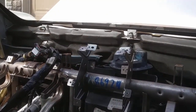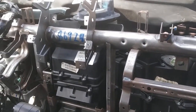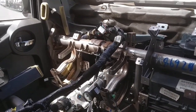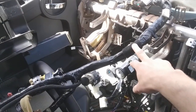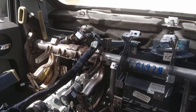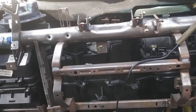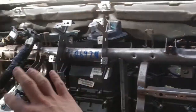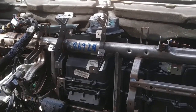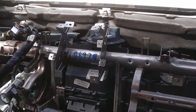All the instructions say that this whole metal unit here has to come out of the car in order to do the heater core. So what everybody tries to do basically is leave behind all of your wiring, which is a nightmare — it runs all over here and down here to your fuse box. But I figured out that you actually don't need to do that.